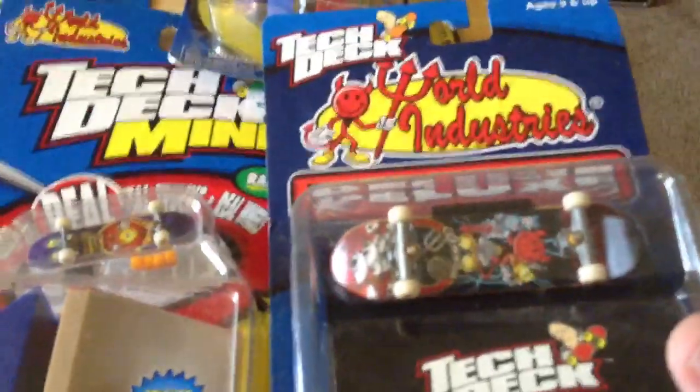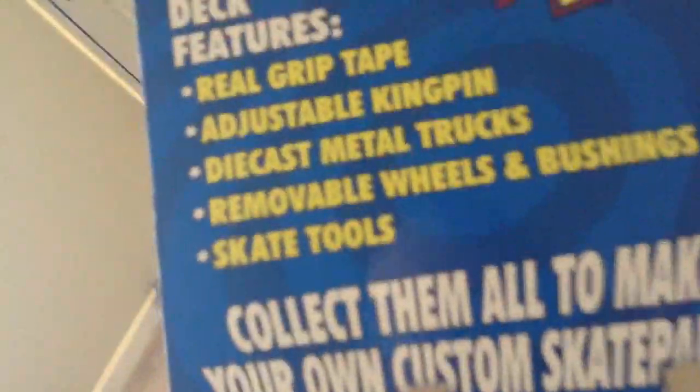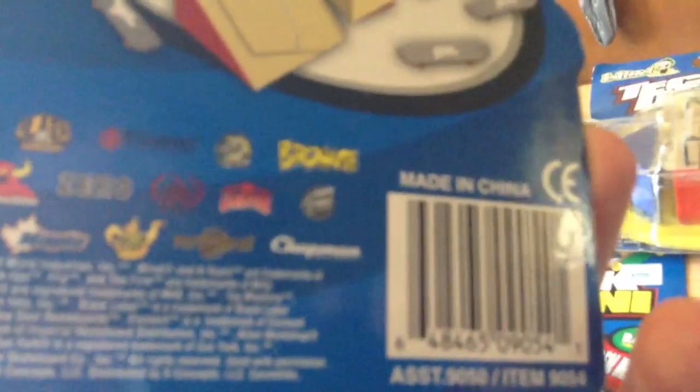The problem with Tech Deck Minis is they're even smaller than a regular Tech Deck. Let me show you a size comparison — here's a regular Tech Deck and then the Tech Deck Mini. As you can see, they're way smaller, so they're a lot harder to use. I've never gotten used to these. I actually bought this set back in 1999.